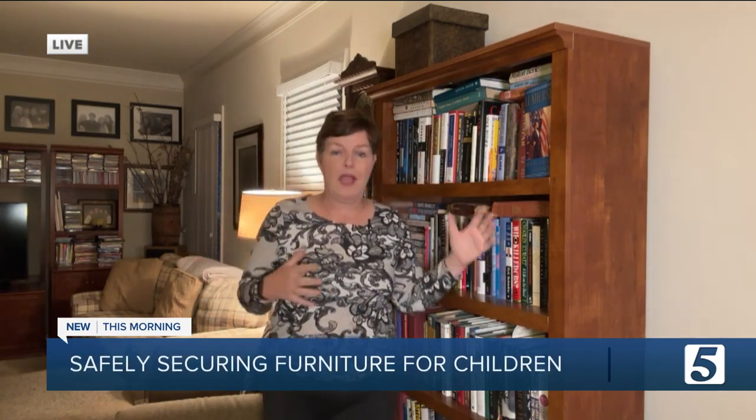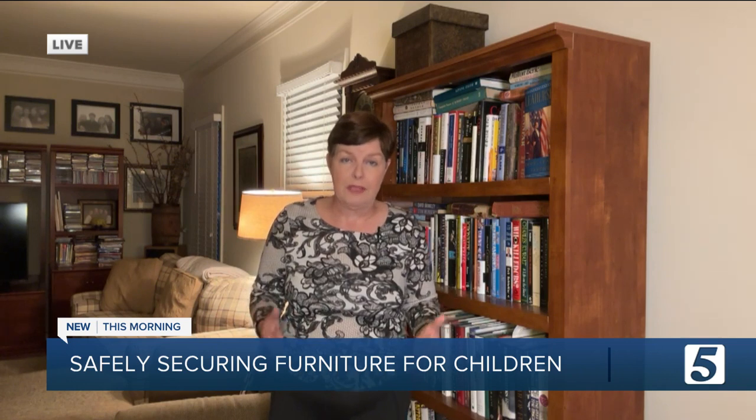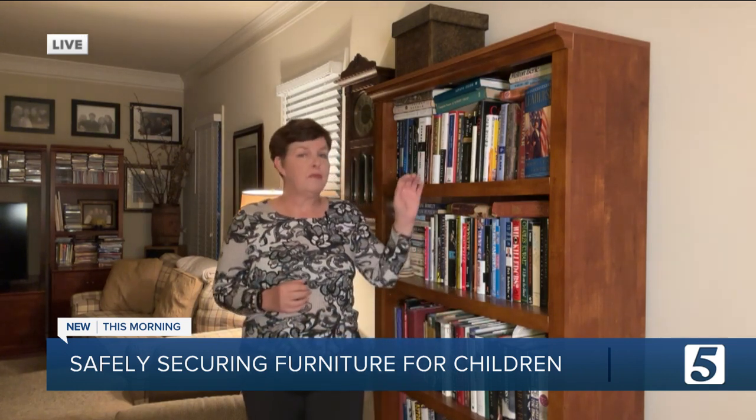What do we need to know? We've talked about the dangers of big, heavy furniture like bookcases or dressers or large TVs and how they can fall over on a child and severely injure them or even, sadly, kill them. But there is an easy way to prevent this.